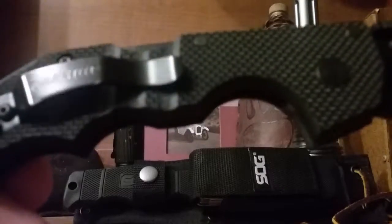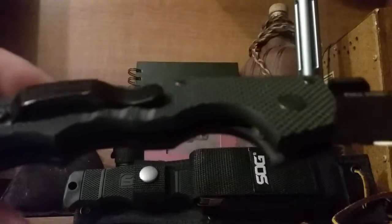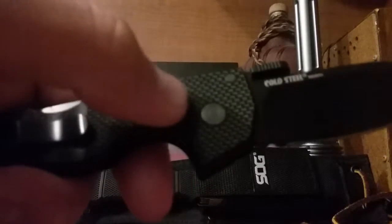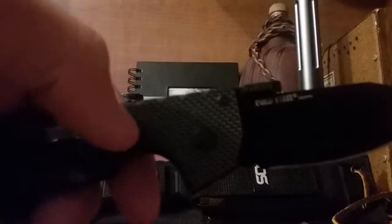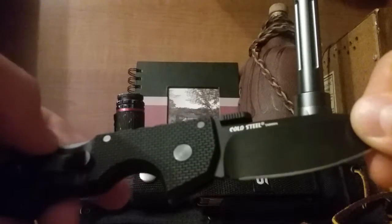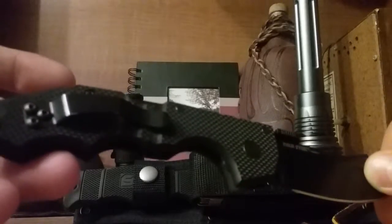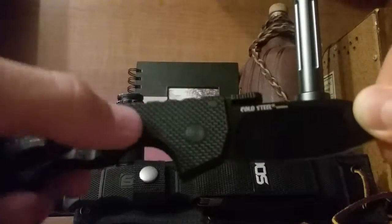This pocket clip does ride right on the texturing, which kind of sucks because this texturing when you first get this knife is literally like sandpaper — no joke, it feels like sandpaper when you get it out of the box. But I carried it for about a month, in and out of my pocket, and it wore it down a bit.